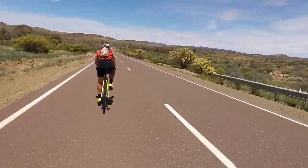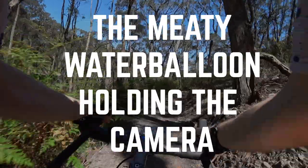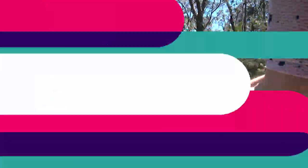The first and most important factor in taking great bike photos is TMW HTC — the meaty water balloon holding the camera — which is an obnoxious way of saying you. You are the most important part. It's a well-known cliché in photography circles that gear doesn't matter, and that is partly true. What you should take away from that is that the most significant, meaningful, and cheapest upgrade you can make is to your skill. The more you practice and learn the art of photography, the better photos you will take no matter what equipment you have.